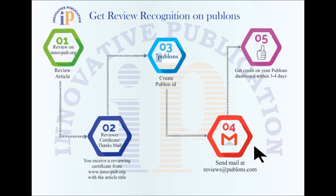Step 4: Forward the acknowledgement email to reviews at www.publons.com. Step 5: Your review gets added on your dashboard within a few days. Thank you.